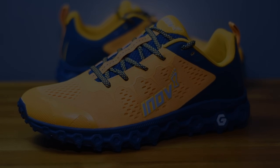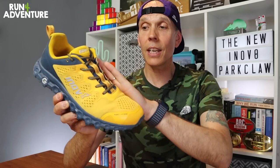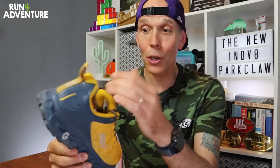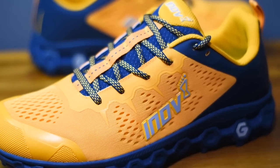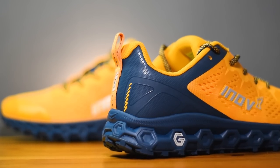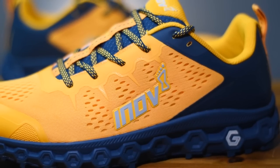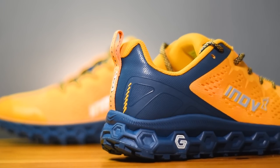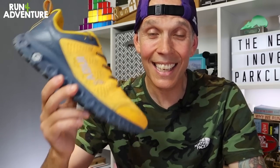Moving up to the redesigned upper, we've got a twin-layered engineered mesh construction giving a soft, breathable yet durable finish. There's good padding around the ankle collar and in the heel cup, and notably for a trail shoe there's actually padding in the tongue — a nice gusseted padded tongue. Overlays around the heel and lace eyelets add substance and durability, and rounding off we've got a rubberized toe bumper for on-trail protection plus a handy pull tab on the heel.